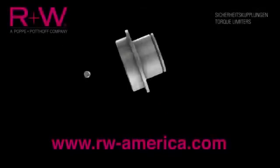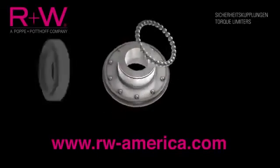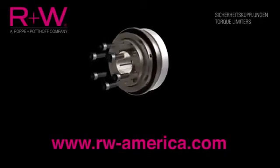For more information, application assistance, or advice on any of R&W's standard or full disengagement safety couplings, visit rw-america.com.